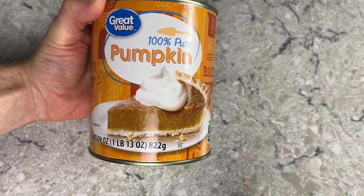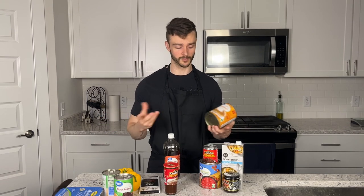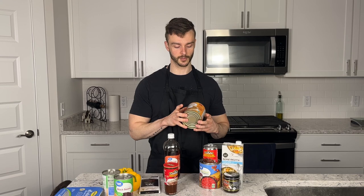One of the more unorthodox ingredients: 100% pumpkin puree, and quite a bit of it. The reason is it's going to make the chili creamy, give it a little bit of that fall flavor — it's that time of year — and it's also extremely healthy for you, so why not.